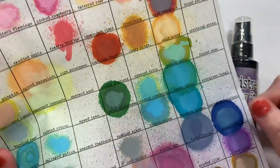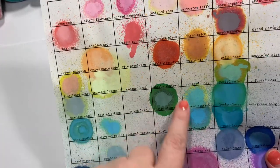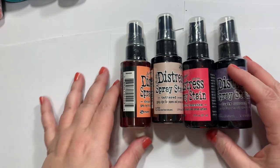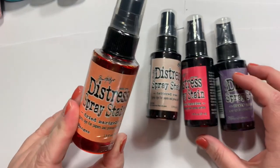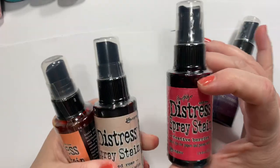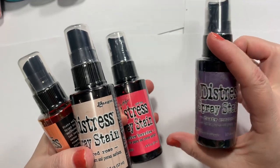I thought dried marigold and tattered rose would be nice spring colors. And then I just liked festive berries and didn't realize I didn't have dusty concord. So I got those. And there's also a scattered straw in there.